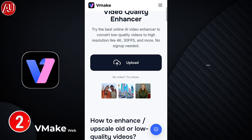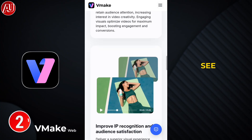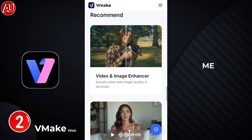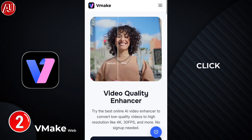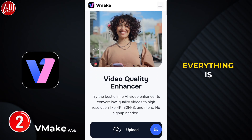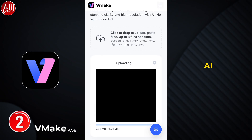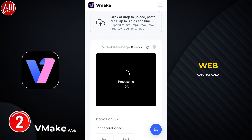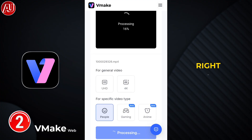I reviewed the Vmake web version almost two years ago. Right now you can see we have a lot of examples and the FAQ. Let me show you how you can enhance video using Vmake web — click on the upload button, choose the video, then everything is automatic. Your video will be uploaded and then it shows you AI models. Previously Vmake web automatically processed your video, but now it shows you models.